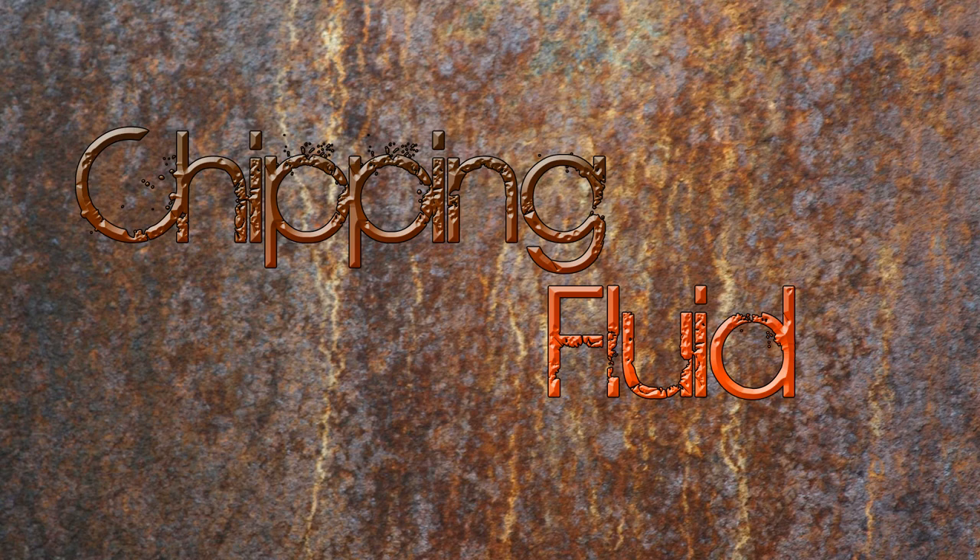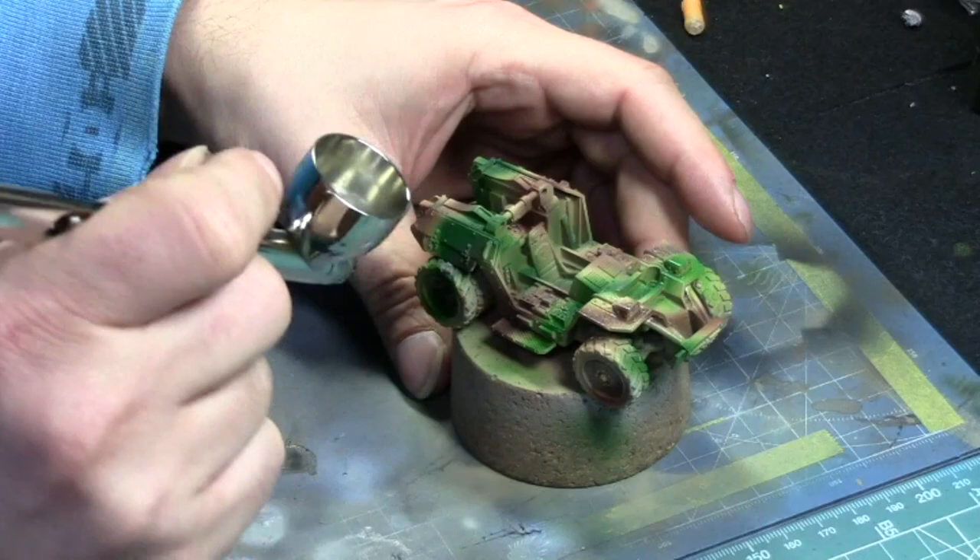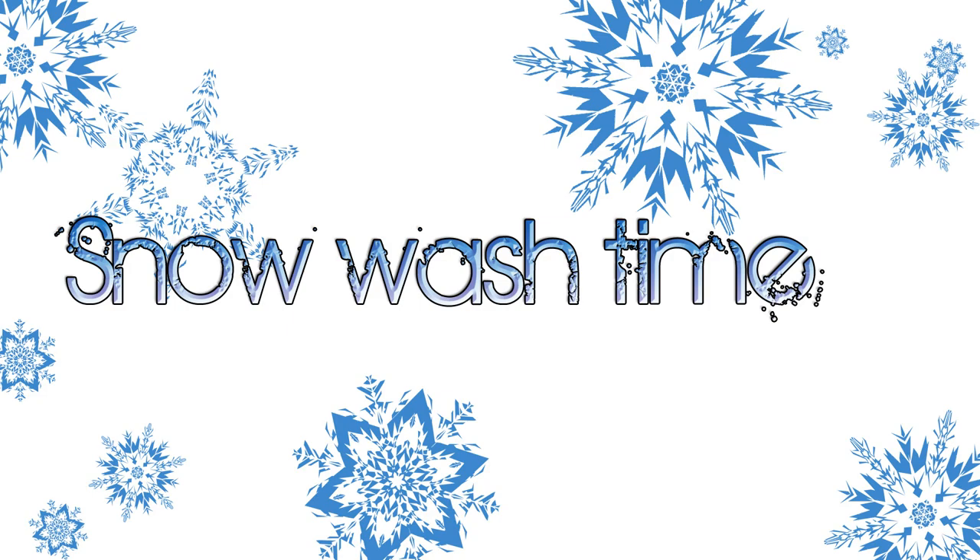Now it's time to use that magical chipping fluid brought to you by AK Interactive — by the way I'm not sponsored by them in any way. The product is called Worn Effects. We're just applying it everywhere on the model, and this is going to help us chip the paint off for the snow wash technique.